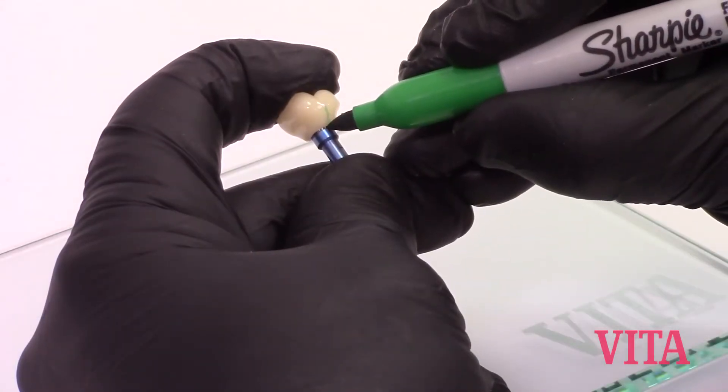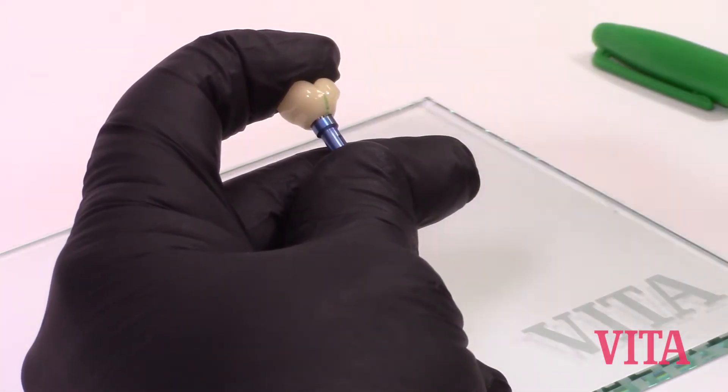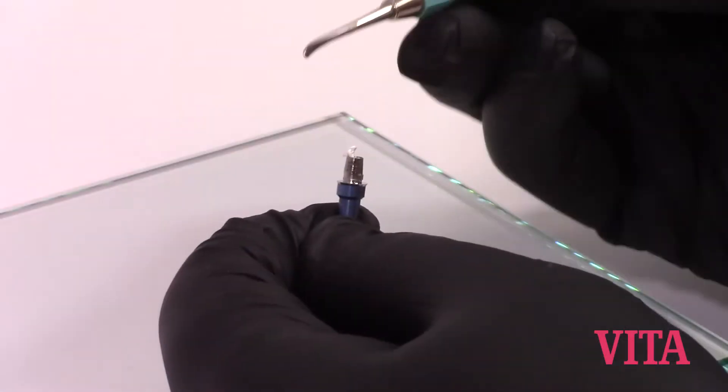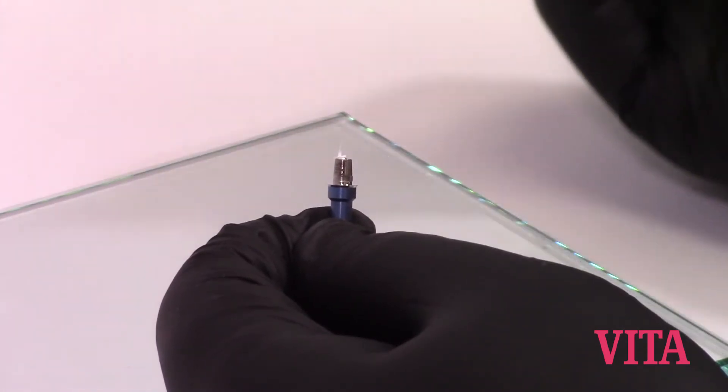Using a water-based pin scribe, mark a line from the crown onto the replica. This will ensure proper alignment when we go to adhesively bond the restoration to the tie base. Use Teflon tape or a cotton pellet to protect the chimney.